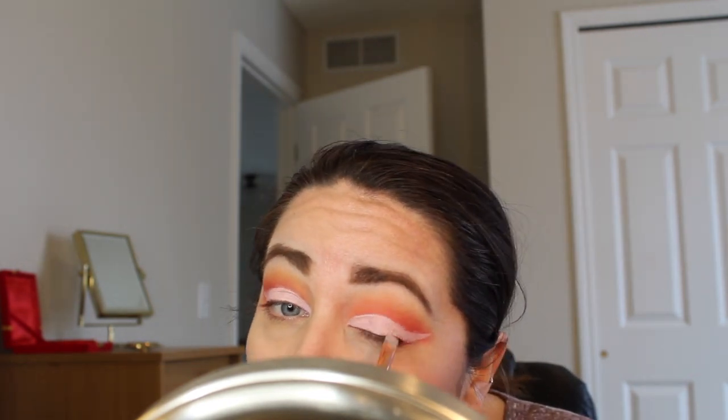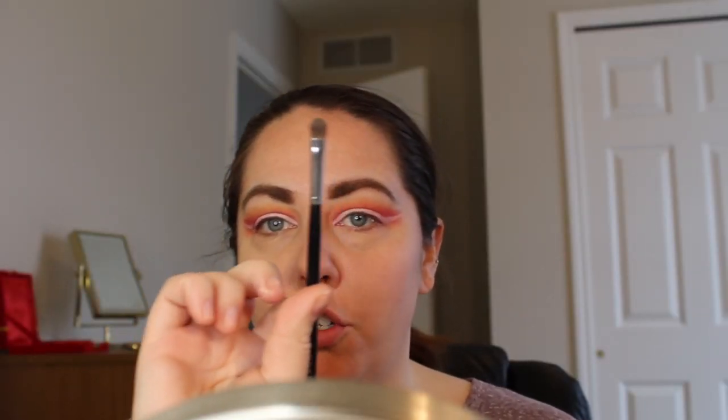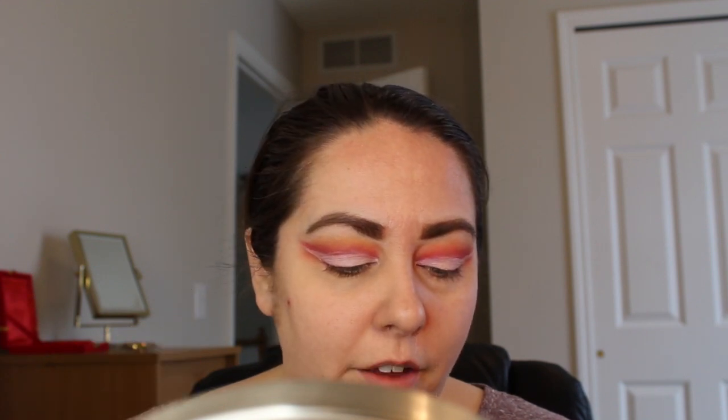I was just going to do a half cut crease but we went full - let's see what happens. I'm back with both of my creases cut out. I think they match as close as they're going to get. Now trying to determine what I want to go on the lid. Initially I was thinking that bright orange but there's also a really pretty hot pink in there. I'll grab the Morphe M421. You know what, I'm going to start with the orange and blend into the pink.